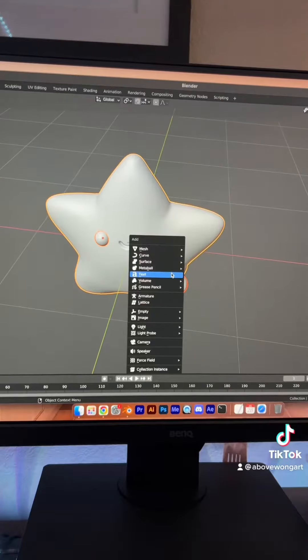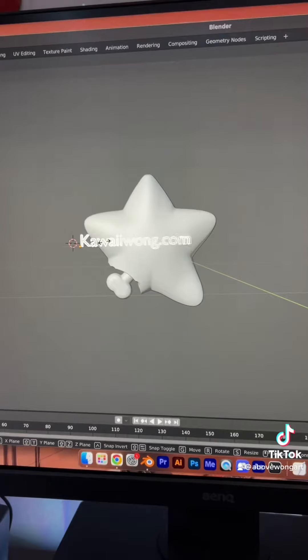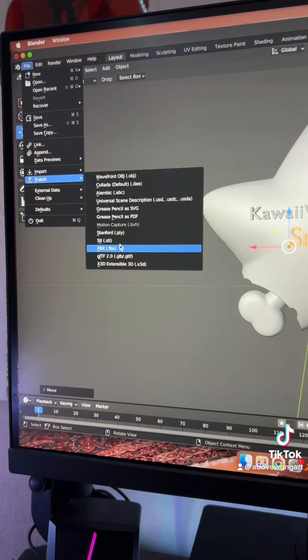Shift A to add a text object. Click tab to change the text. Extrude, then scale down — scale down again. Shift D to duplicate and position it. When it's done, export as an STL file.